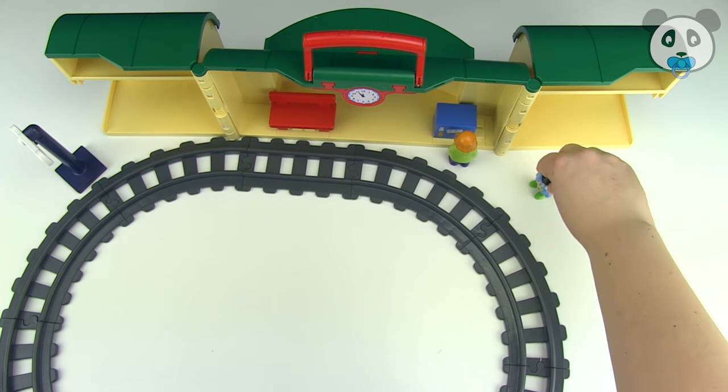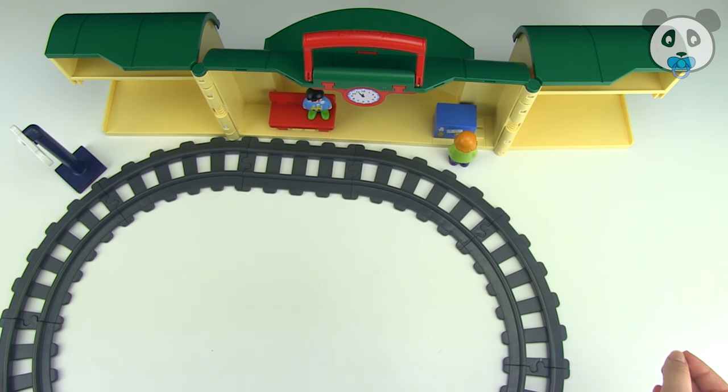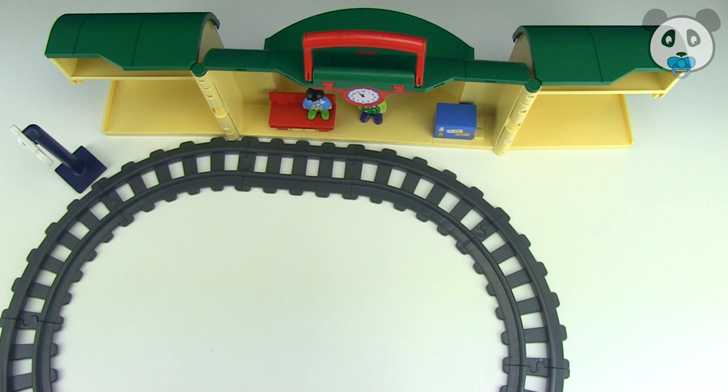Alright, I'm going to buy some tickets — go and wait on the bench, okay? Okay, mum. There we've got the tickets, there we go. Here's your ticket and mine. The train's late again, isn't it? It's always the same.